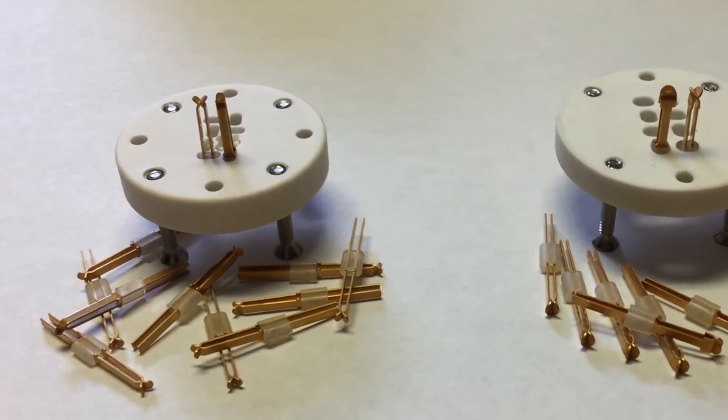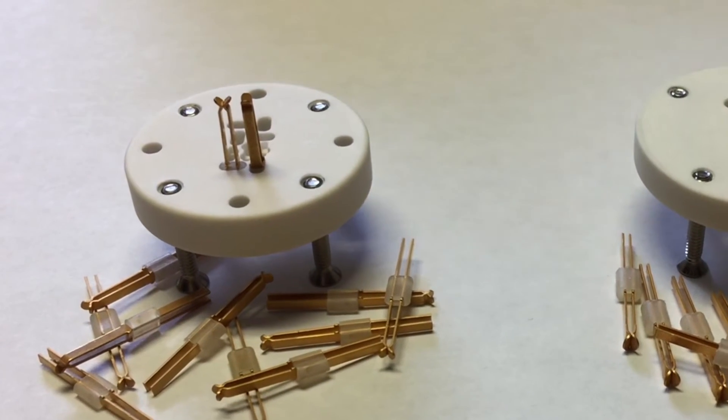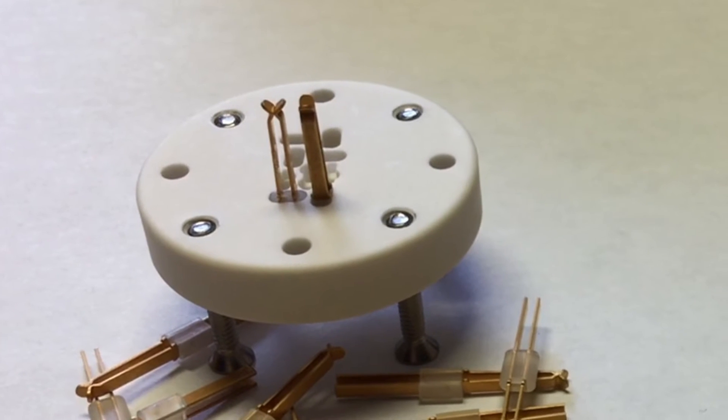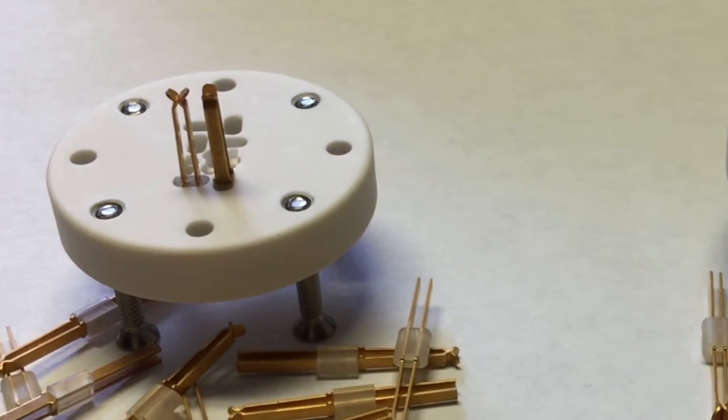The LPK series of Kelvin contact pins is rated at 15 amps continuous and accepts pin sizes from 10 mils through 63 mils.